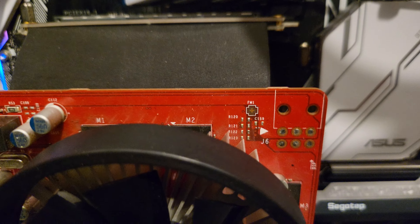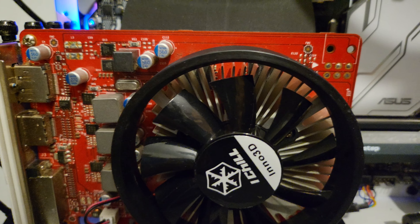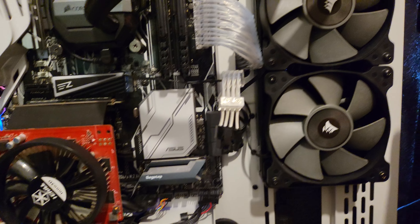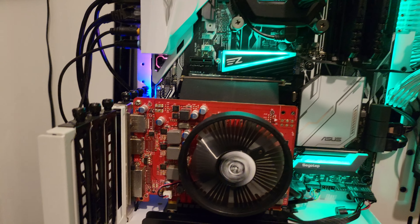It doesn't need an external power connector. This board maybe was for a different card — maybe a 1050 Ti or another 1050 that was overclocked. I have no idea. But obviously this one doesn't have it. It's spinning — let's go!